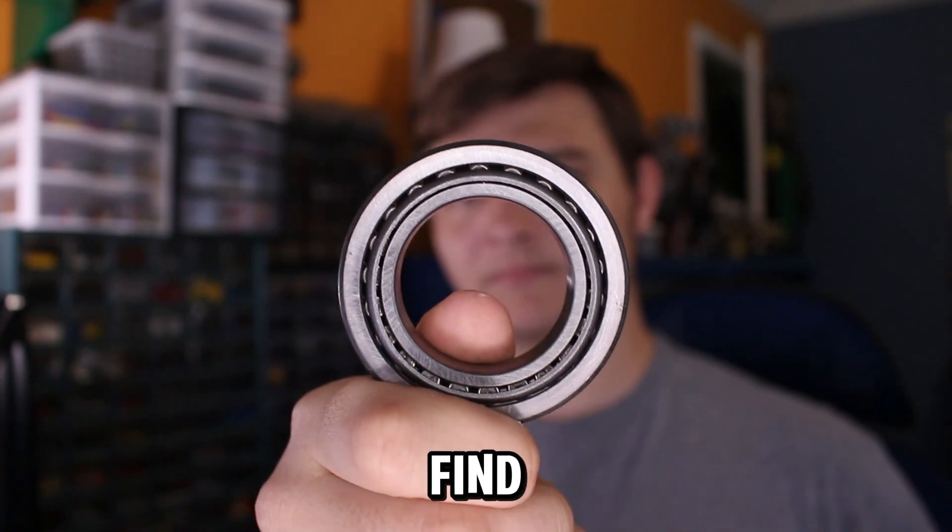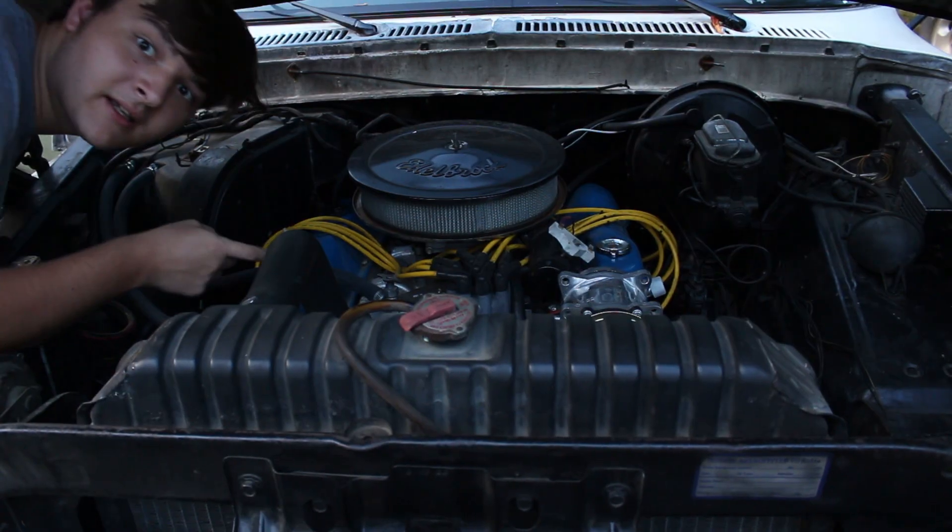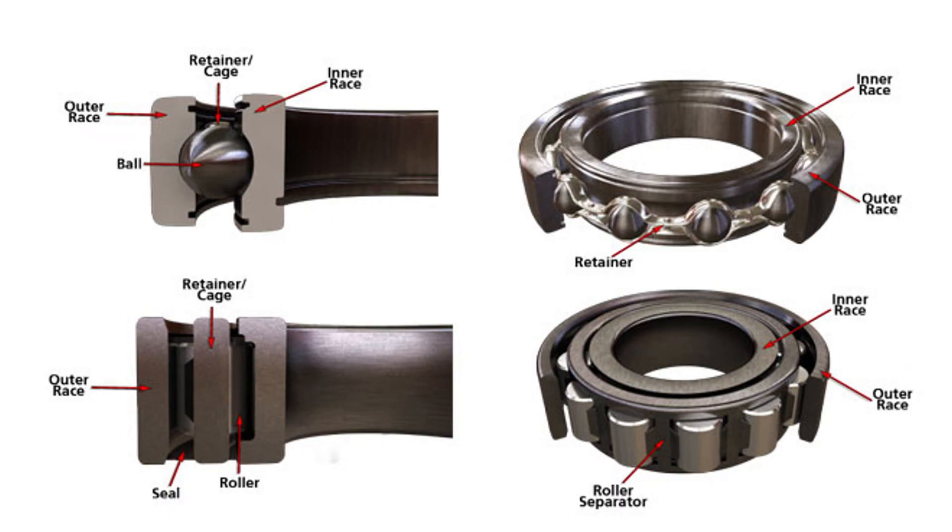This is a bearing. You can find it here, here, and even in here. But what does it do? It lowers friction and supports loads by resting on rollers that spin around the outside surface.